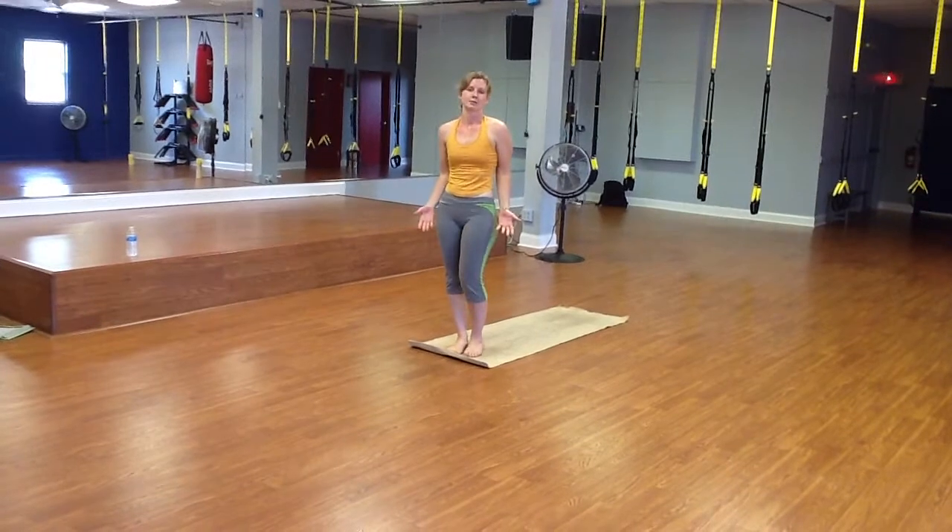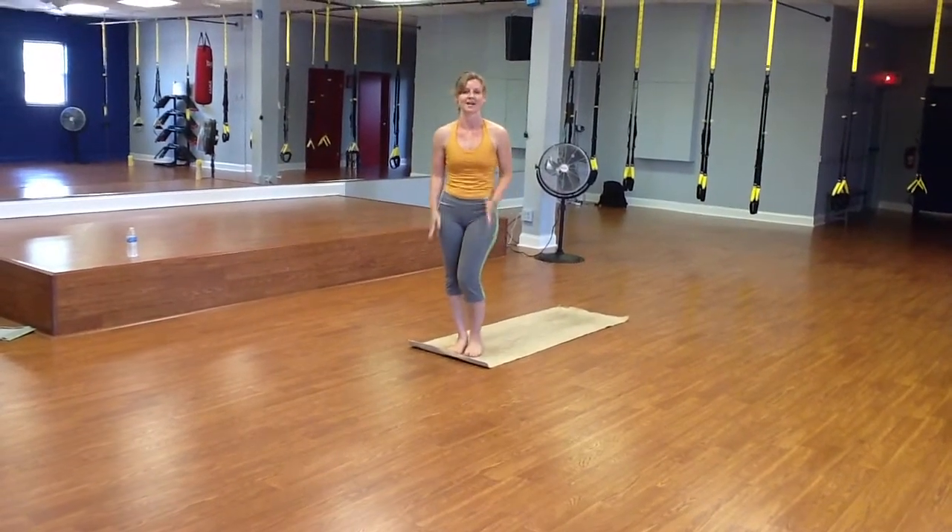And you can just do that a few times in the morning, just to wake up the body. Thank you again, have a great day.